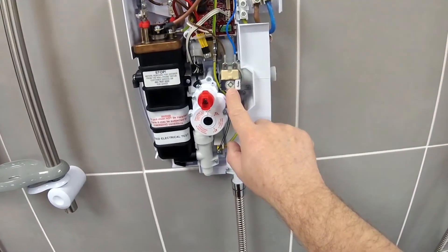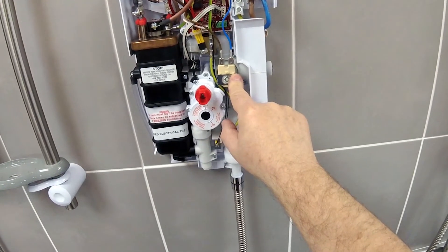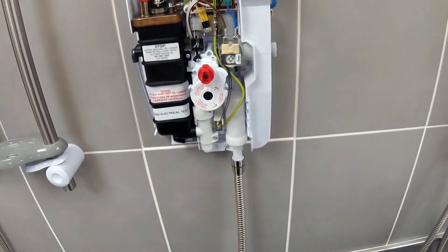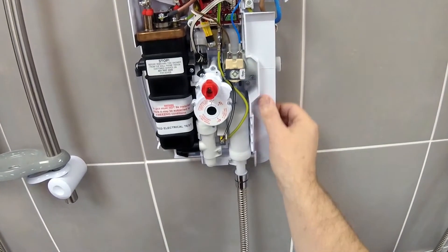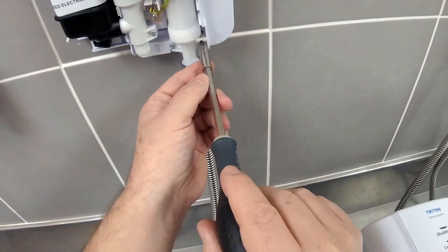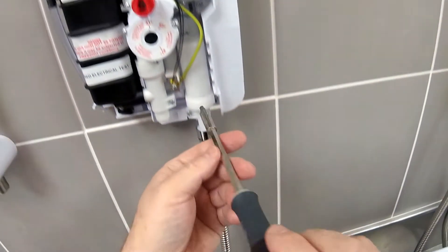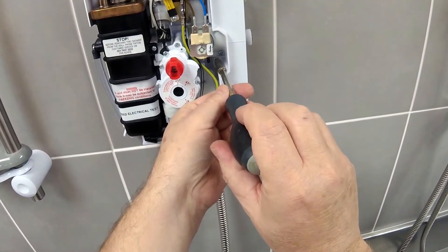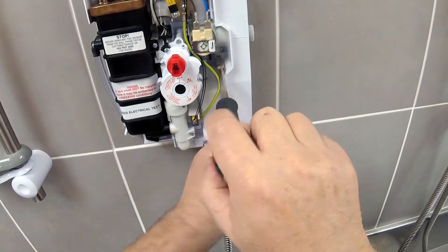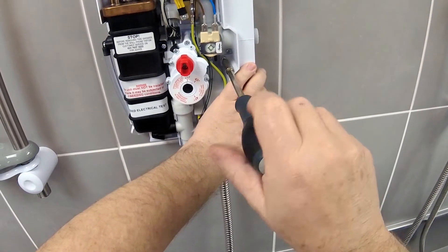The solenoid coil is located just to the mid right on the shower as you look at it. In order to get to it we will need to remove the cable tray. This cable tray is secured by a screw at the bottom which you just need to loosen off, and one in the middle just below the solenoid inlet. This one I normally take out because it's easier to get off.